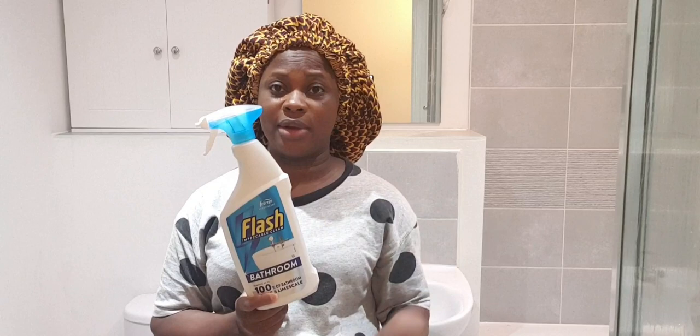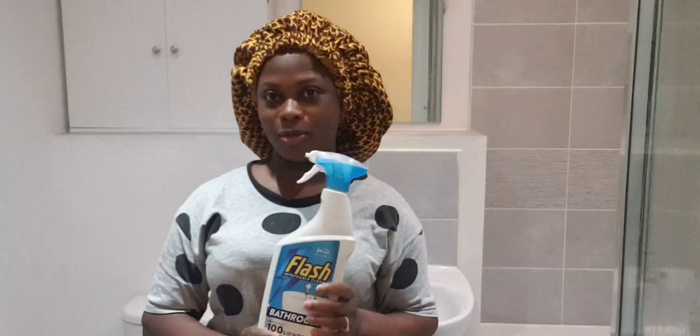I normally use this product called Flash Bathroom Cleaner. It's actually very good because you get rid of limescale and it leaves your bathroom smelling nice and sparkling once you finish scrubbing.